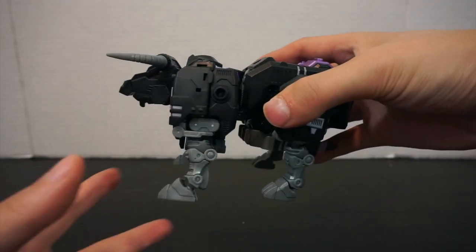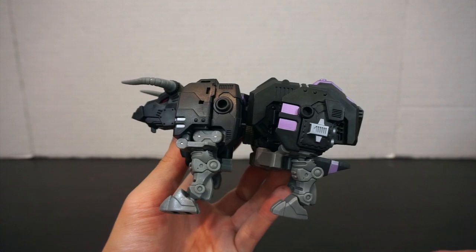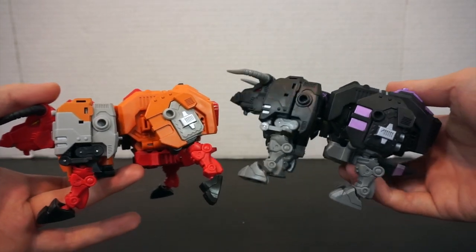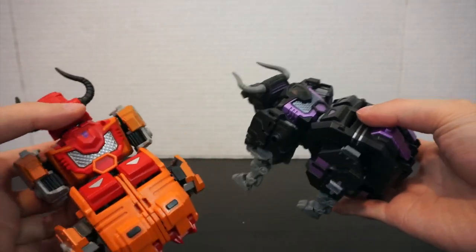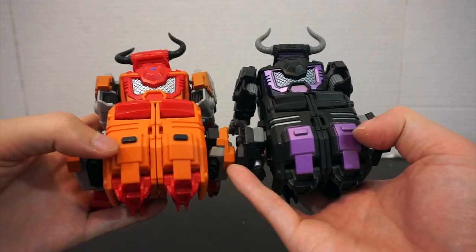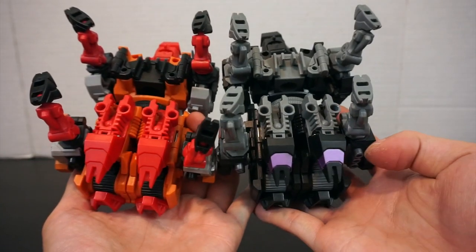Bringing in Bovis — again featuring the red eyes for some unknown particular reason, with more paint apps all the way around. And then Fortis — the legs have more paint apps overall, both front and back. The top has more paint in what will be the robot mode chest area. The knee areas have some extra detail, and even the bottom on what will be the robot mode feet. No difference in the mold obviously.